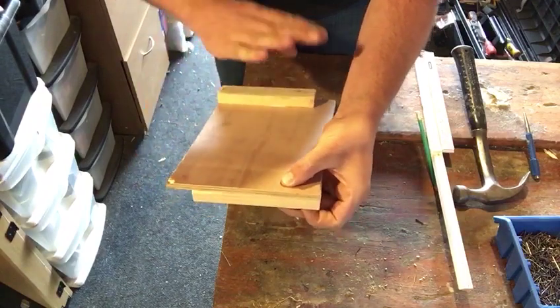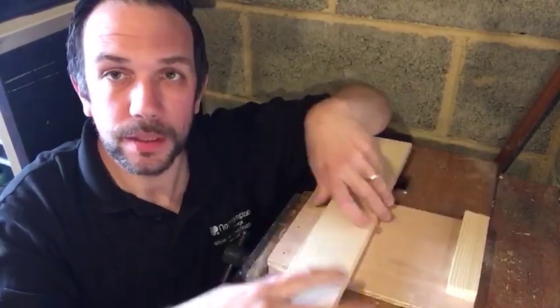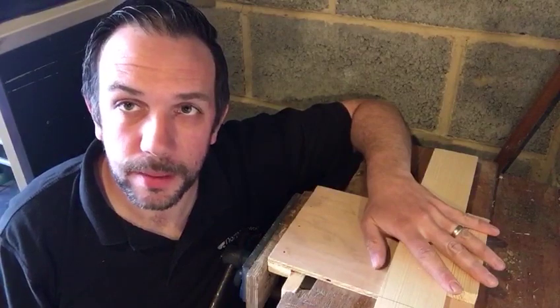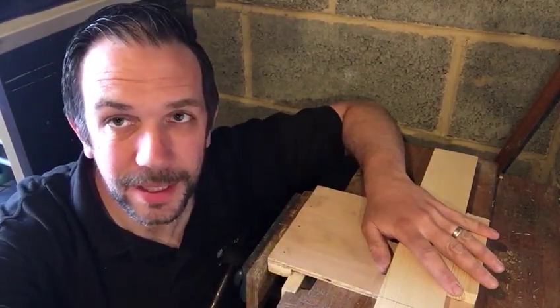We'll follow exactly the same process for this one. So I hope you enjoyed our video — here's the finished bench hook. We're going to use this to safely cross-cut timber, and we'll be using it on the basic joints we're going to make in the next few videos. If you want to follow us on Twitter and ask us any questions, I'll try my best to answer them. All the best — thank you.